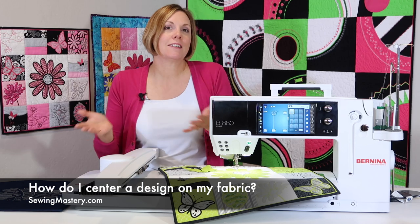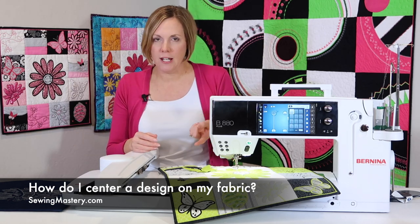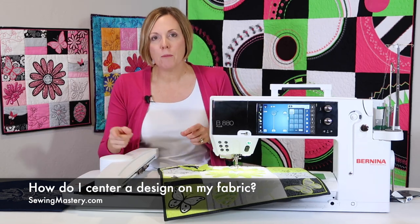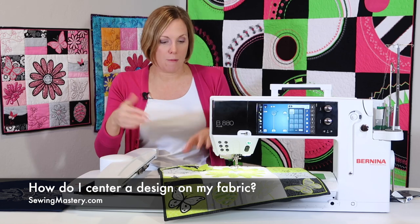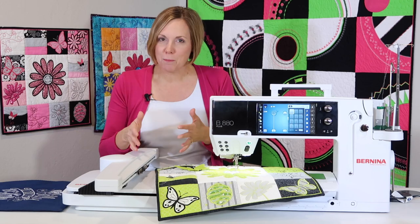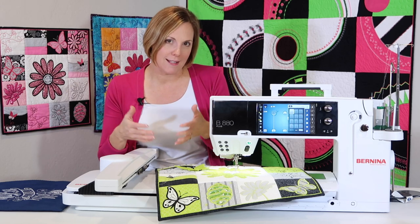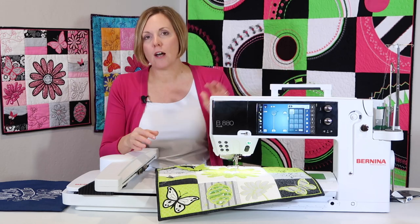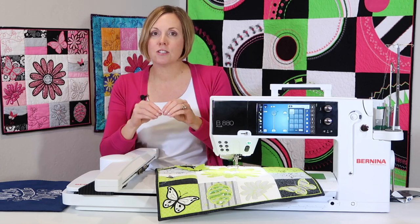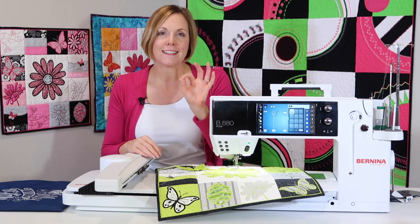This next question is about centering a design. It sounds simple but it's a very common question with Bernina machines. Going through something like the Embroidery Essentials online course will have you practice that centering 16 times so you know exactly where it's going to stitch. There is a video — we'll put a link below — on how to find the center of your embroidery hoop and how to get your needle to move to that exact spot on your fabric.